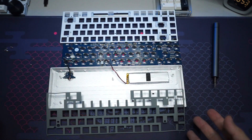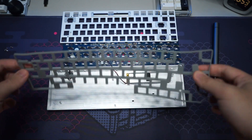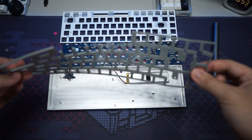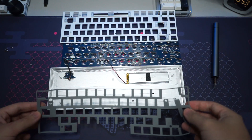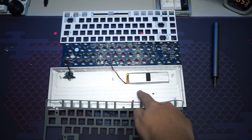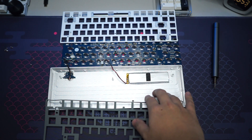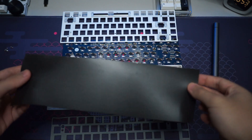Opening up the whole keyboard — it's actually really easy to disassemble. We can see there's some foam included, which I think is a silicon dampener fitted between the plate and the PCB to dampen the sound of typing — a really nice inclusion. However, the whole aluminium case is bare metal, so I'll be adding some poron foam to make it sound much better.